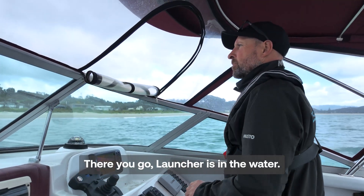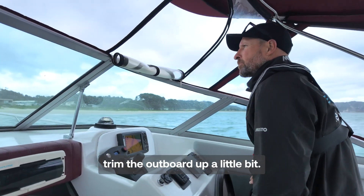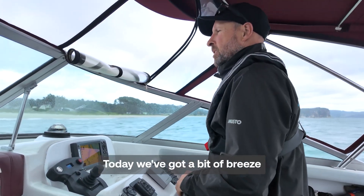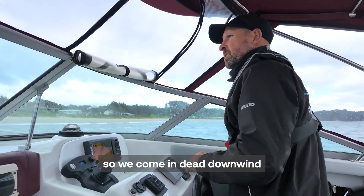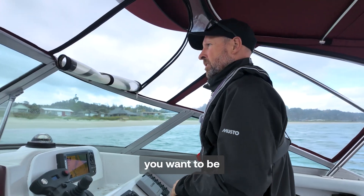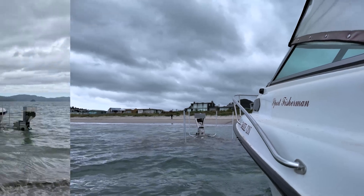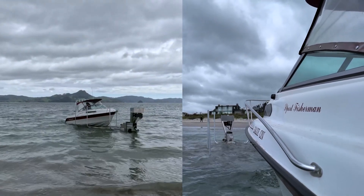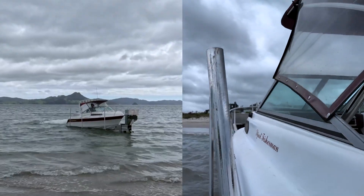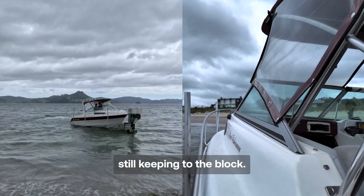There we go — launches in the water. And again we trim the outboard up a little bit. We come in — today we've got a bit of breeze so we come in dead downwind. Similarly if there's any kind of waves you want to be straight down the waves as opposed to across.